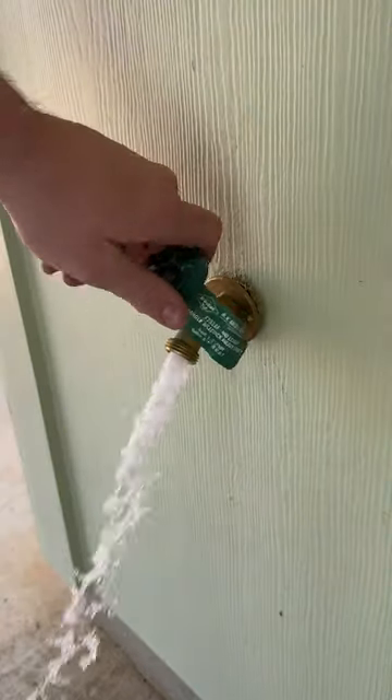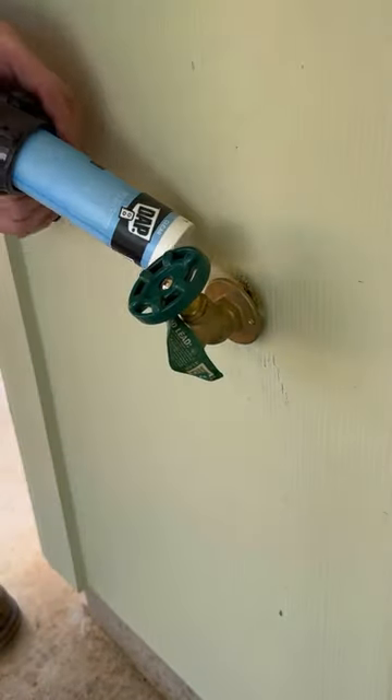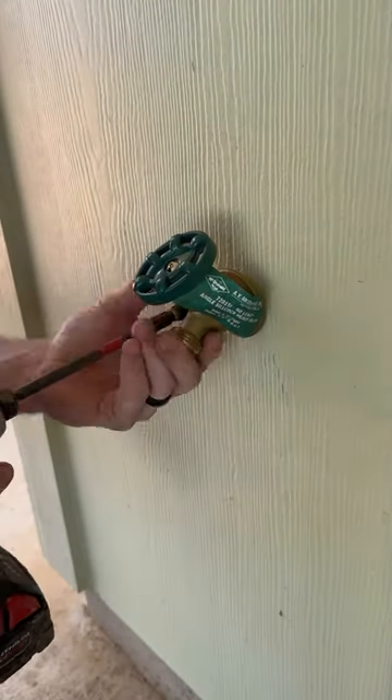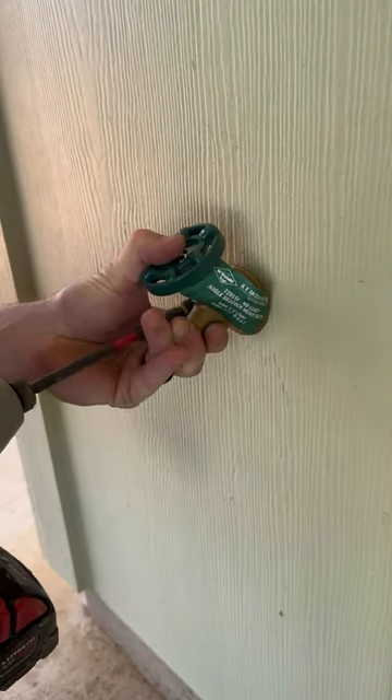Once I got the new valve installed, I turned the water back on to the home and verified that there were no leaks. Then I siliconed the hole through the wall and secured the sillcock to the wall with screws.